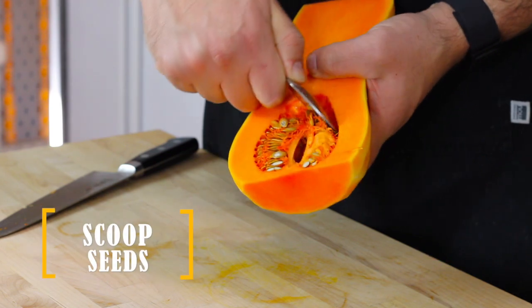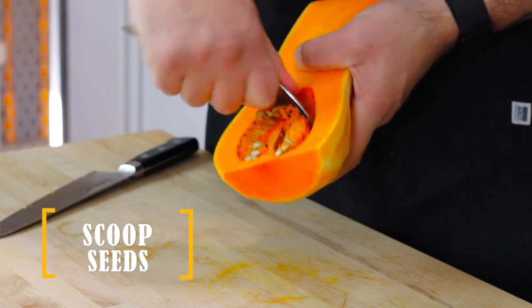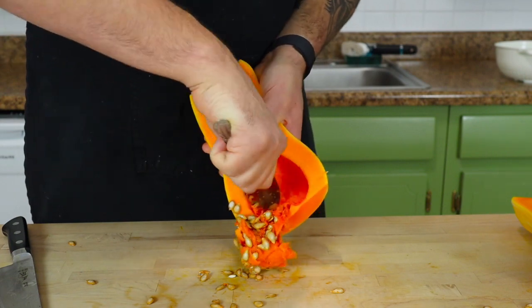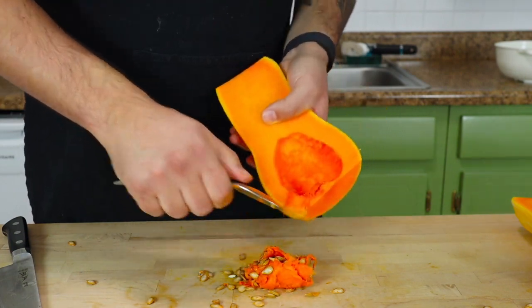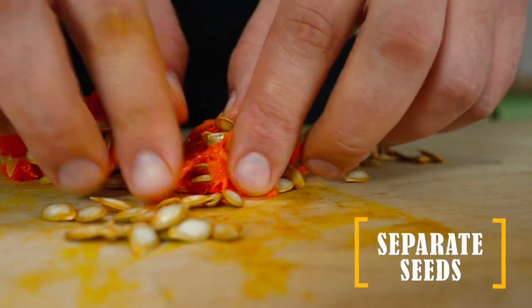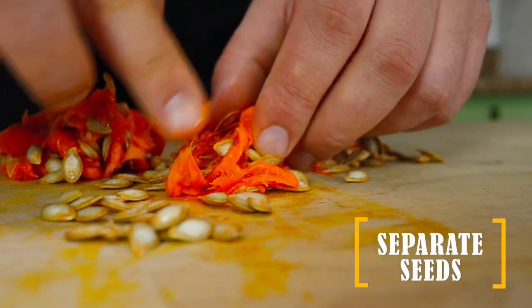Once you have your half butternut squash you'll need to scoop out the seeds. Really dig into the squash with a nice sturdy spoon to peel up a nice clump of seeds together — it should pretty much ball up if you do it right. For how to peel and cut up the butternut squash, check out episode four which I'll link up in the top right here.